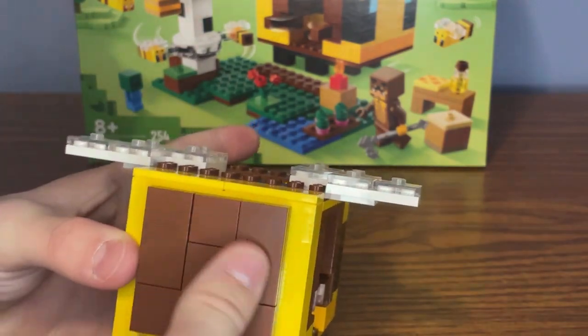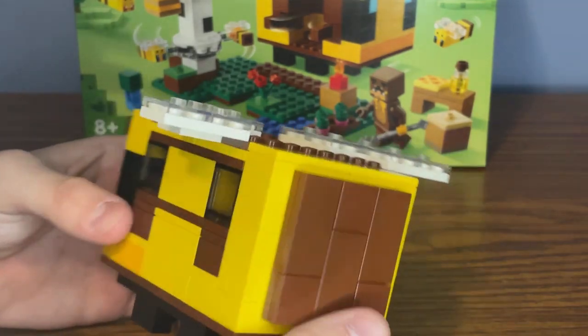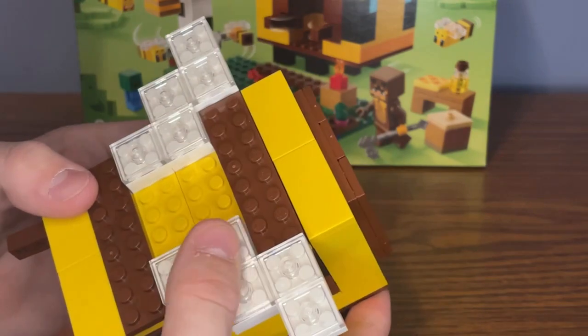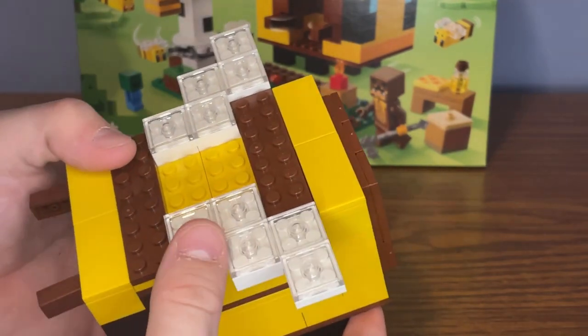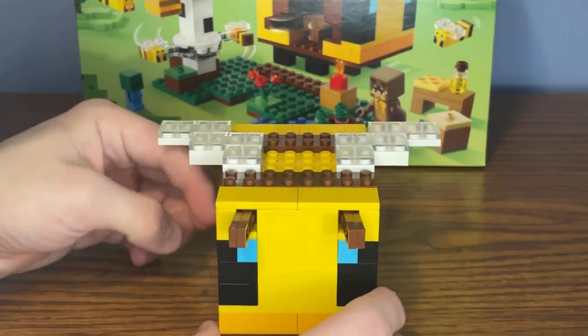At the back, nothing much — just a smooth plate. Lego could have maybe added a bee stainer for some extra detail. At the side there are two black window panes. At the top there are 10 of these 2x2 translucent jumper plates, and I really love the build for the bee wings as well. Overall, I really love the build for the bee cottage.